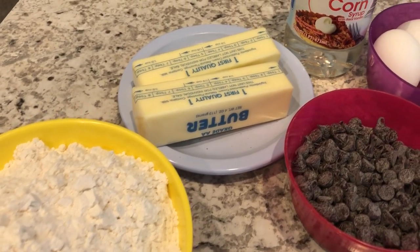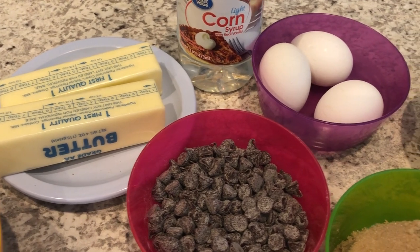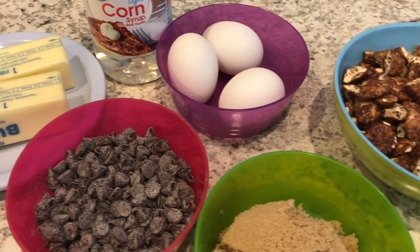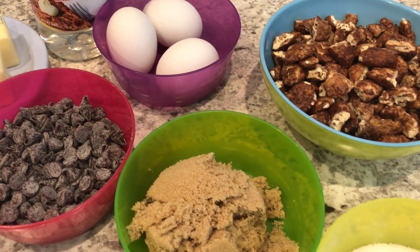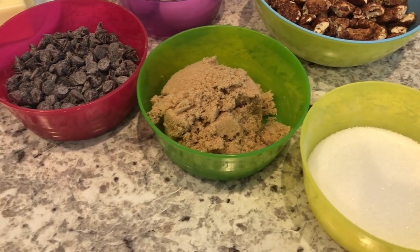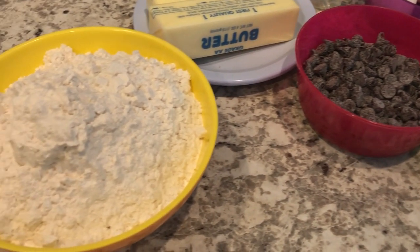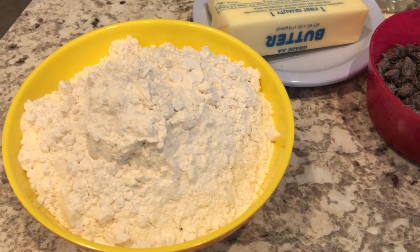Hey guys, welcome back to our channel. My name is Andrea with Foodimentary, Adventures in Food, and I am here today to share a quick and easy recipe for chocolate chip pecan bars. I'll make sure to leave the recipe in the description box.